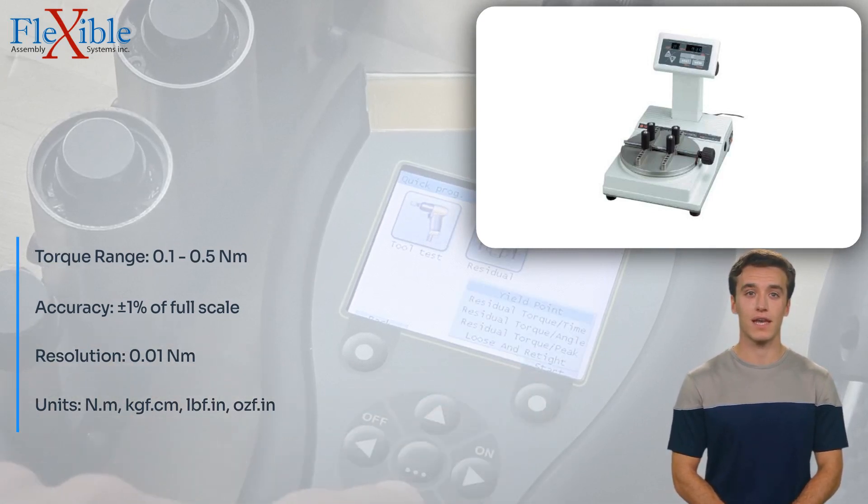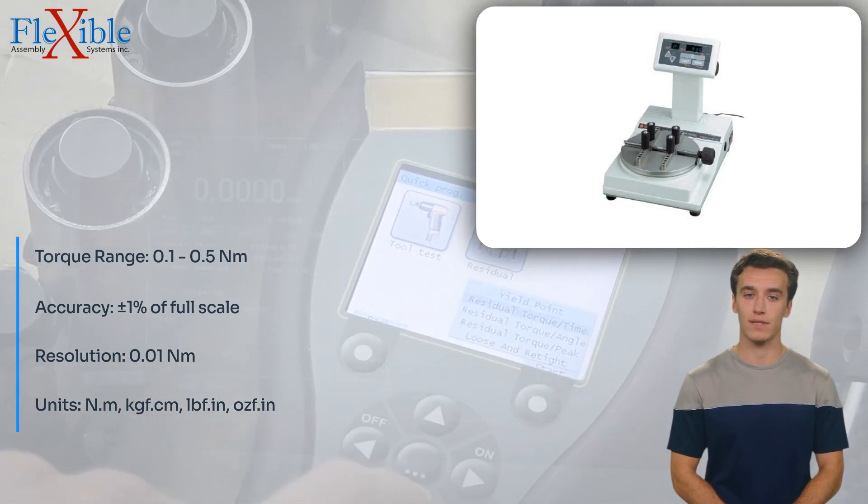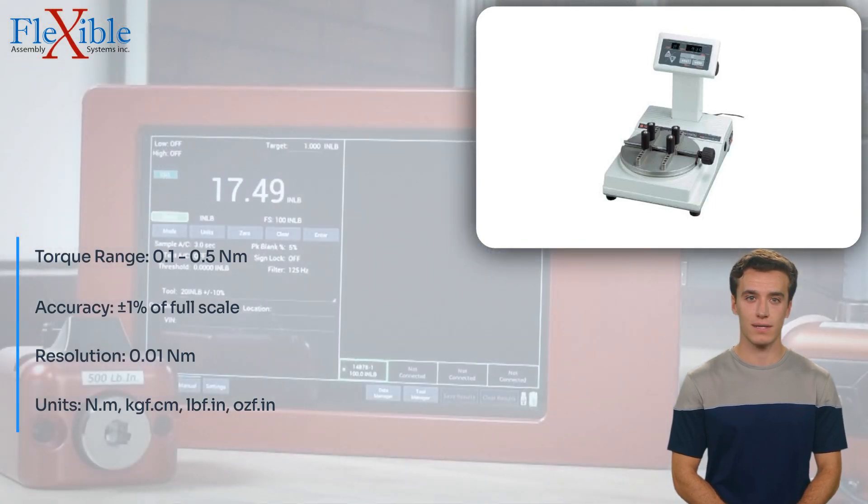The 3TME50CN1 Torque Tester can store up to 99 measured data points, enabling convenient data management and analysis.